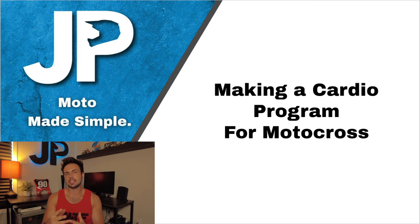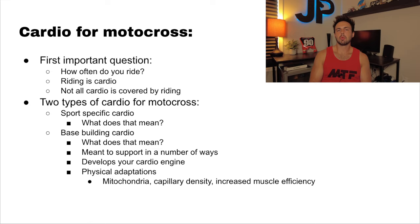The first important question is how often do you ride? If you're already riding four to five days per week at the high end — like here at MTF, we ride four or five days every week — that's going to change how much cardio we need to introduce to our program. Because what's the main reason we do cardio? We want improved fitness on the bike. So we have to look at how many days am I riding? If I'm only riding one day per week or even less, you're going to need more cardio than somebody who's riding four days per week.